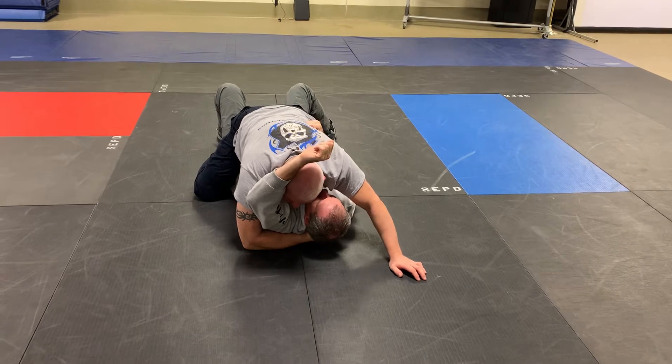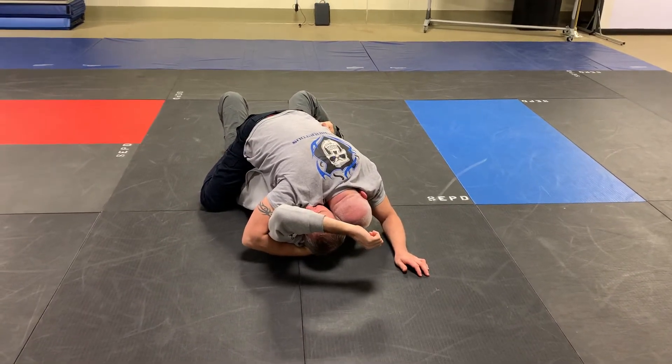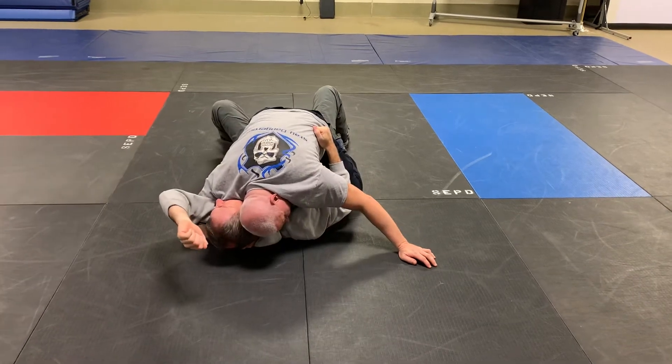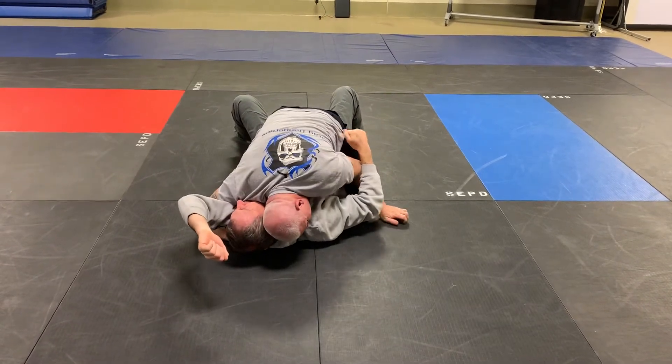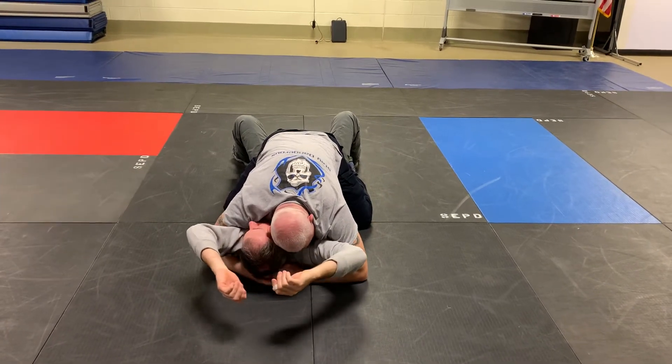He goes for my taser. Now my head has to go to the other side. Turn him — manipulate his spine to defeat his core strength. Now I go here, now I get here. Good position of control.